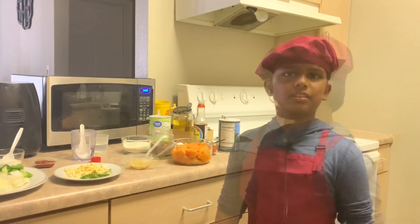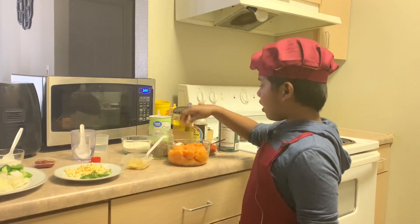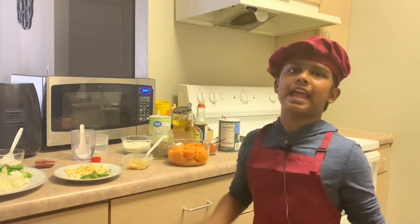First let's marinate our chicken. I took two pounds of chicken, which is 900 grams, and I washed the chicken with turmeric powder because it will take away all of the bacteria from the chicken, which is antibiotic.